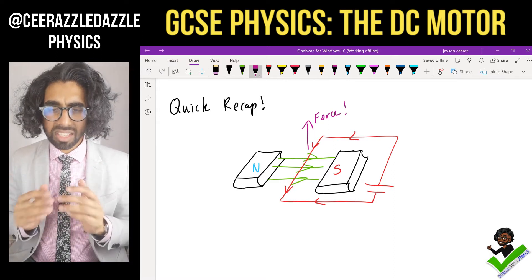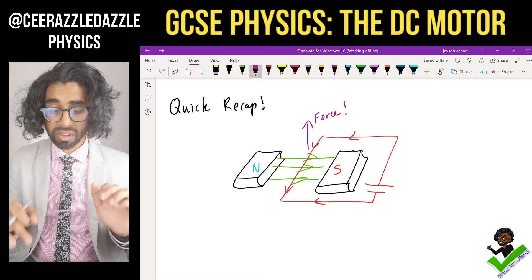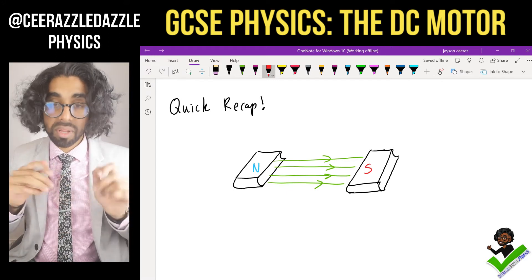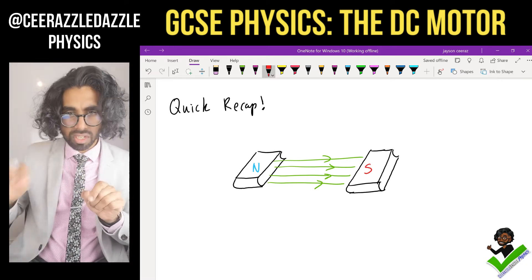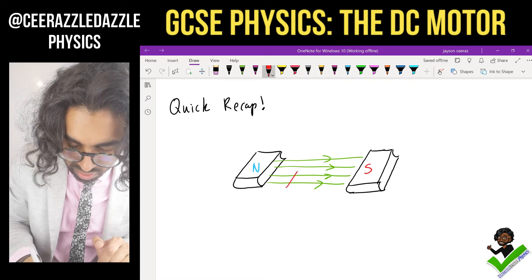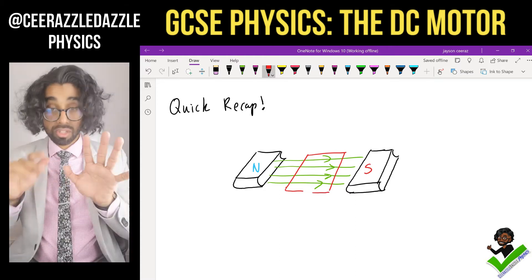So what exactly is the DC motor? It's almost the same as this. We have the same setup — North Pole over here, South Pole over there — but now we're going to run a square wire in between. We take a wire and shape it into this kind of quadrant shape.